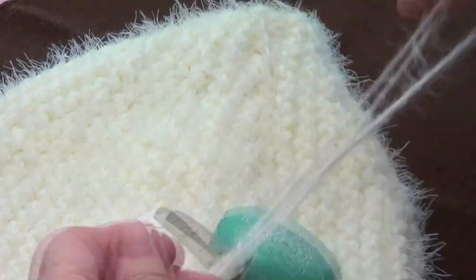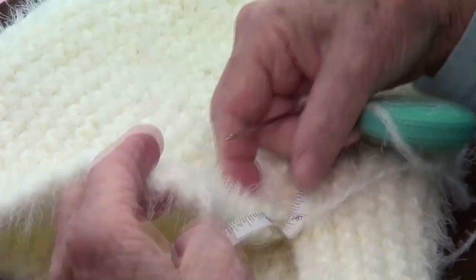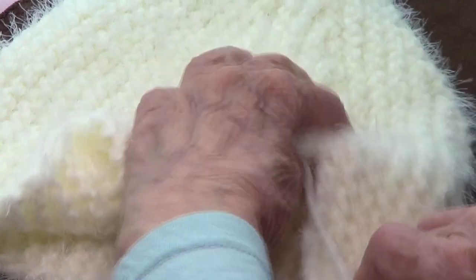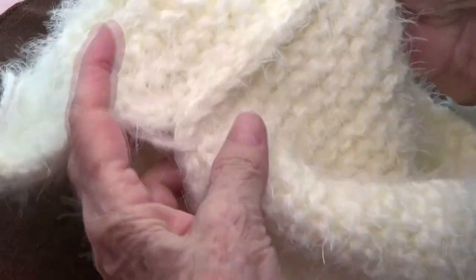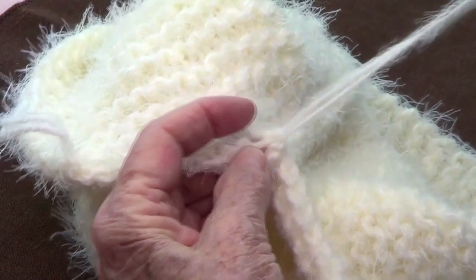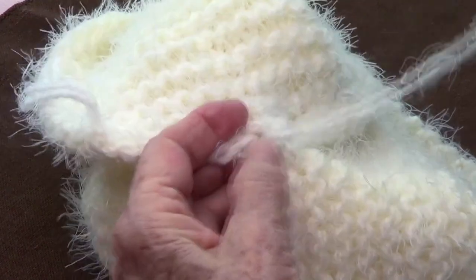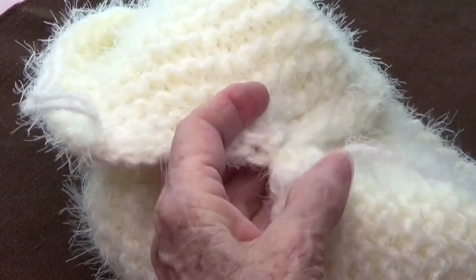This is where the seam is, and you can see it's almost impossible to know where it is. About three inches before the end, you stop sewing, because this is going to become a brim. So you want to put your needle toward the inside. The seam is pretty flat. Now you want to sew the last part on the inside of your hat — sew all the way to the end so that this part is nicely finished.